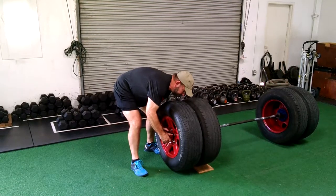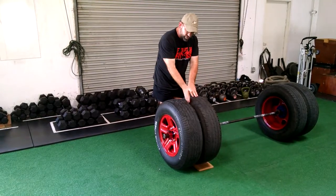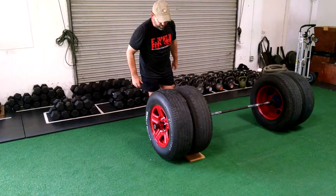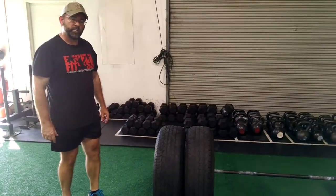I put on my locking collar, and now you'll notice I've got my two wheels, I've got my extra weight, and it's hidden. The tires are touching — there's no separation there whatsoever. What I've got now is something that looks really cool and pretty badass.